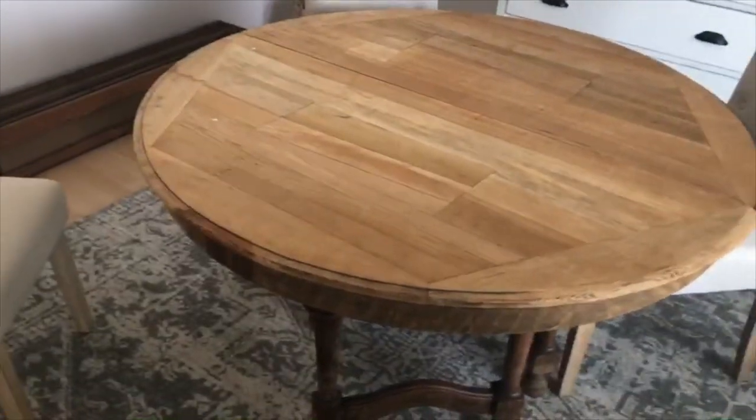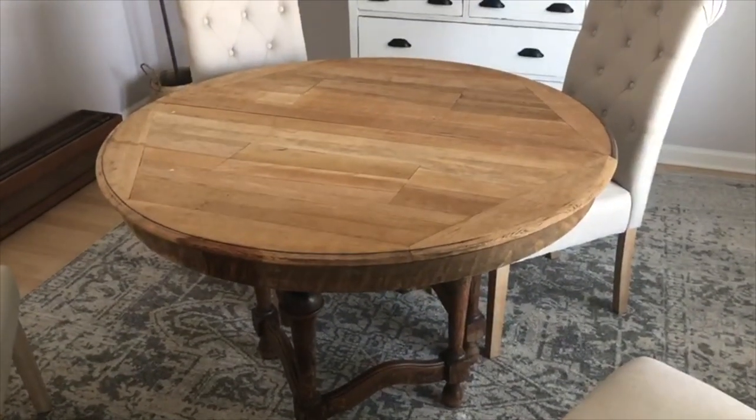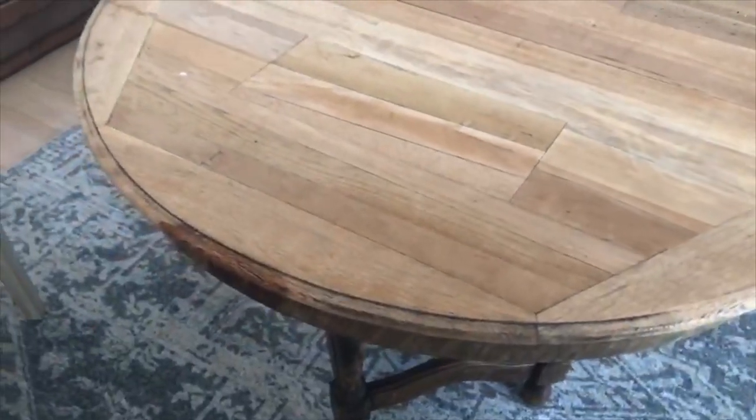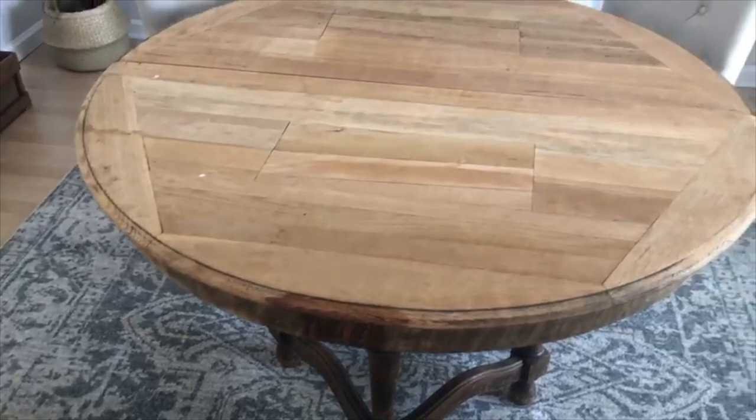I know absolutely nothing about restoring furniture, but we're just going to go with it. We're going to break this table down, take it outside, and give it one last finishing sand on the surface. Let's go.